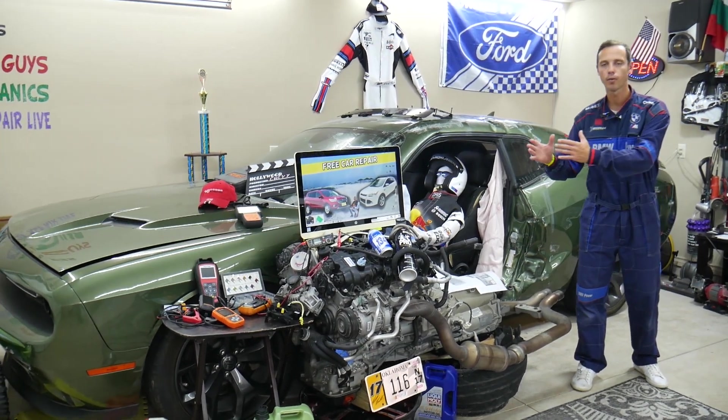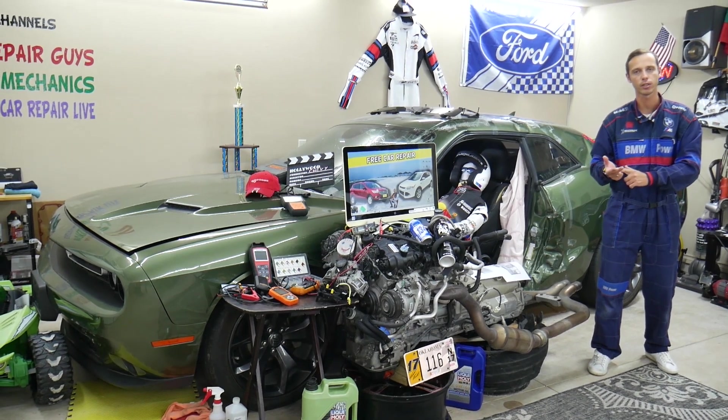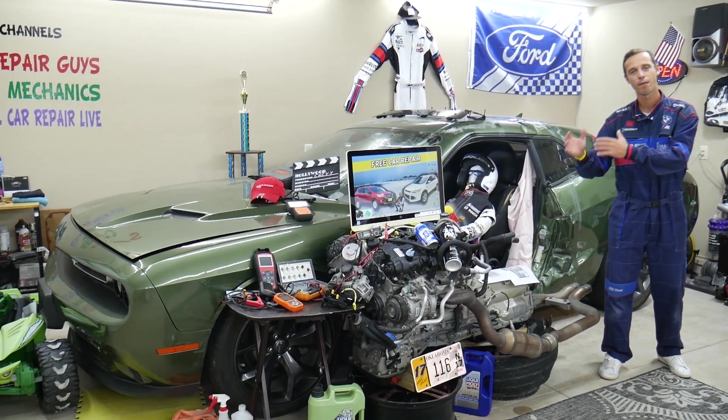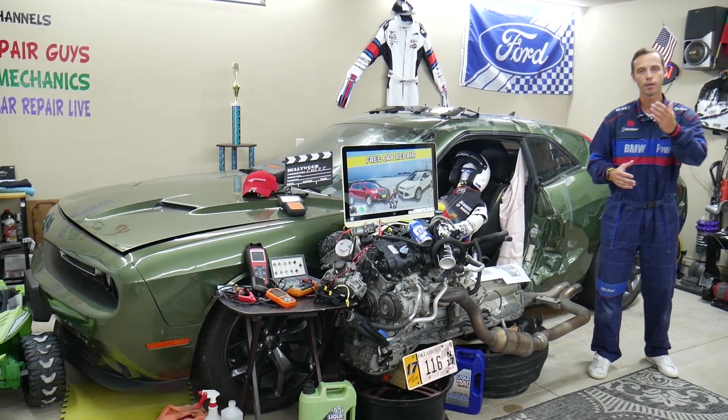Let's say you are down the road in the middle of nowhere and you need to find where the fuse for the fuel pump or engine starter is located, or the relay for the radiator fan. You can just search that on our channel, watch the video for less than one or two minutes, find out where it is, replace it, and you're back on the road.